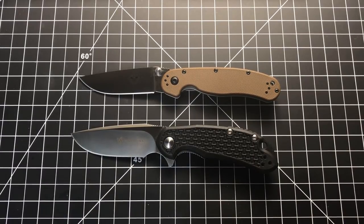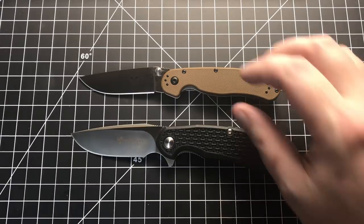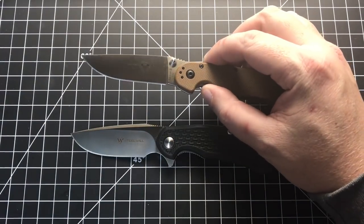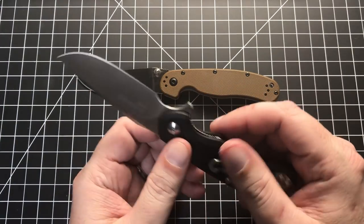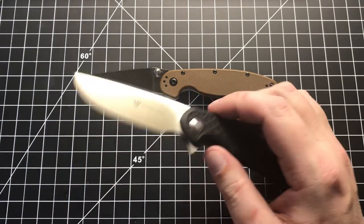Hello Slicey Dicers! This is Brian with another battle to the death for you. Today we have the brand new Ontario Rat Model 2 in D2 steel against the Steelwill Mini Cut Jack in D2 steel — the FRN, China-made version.